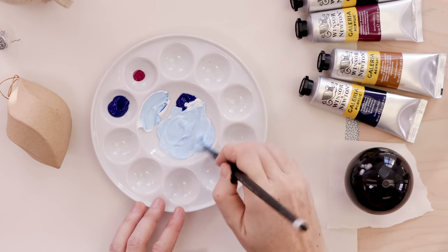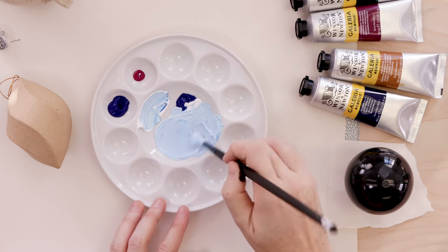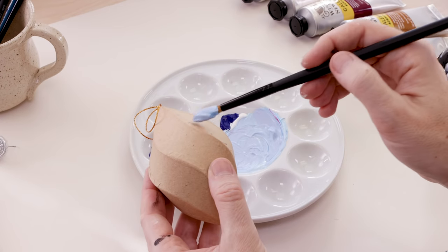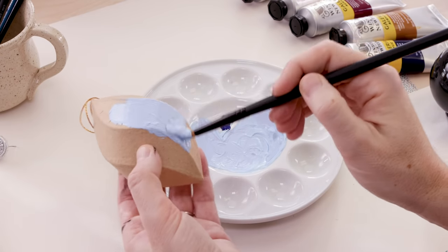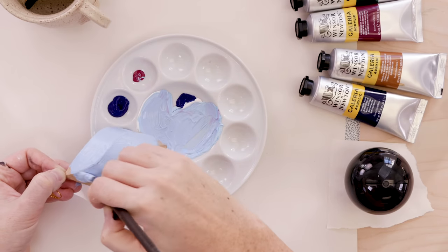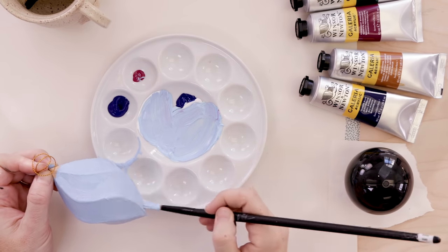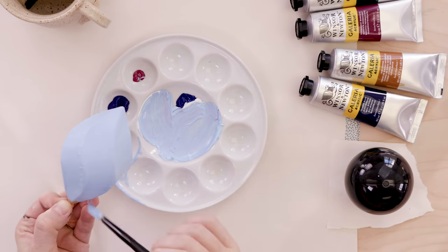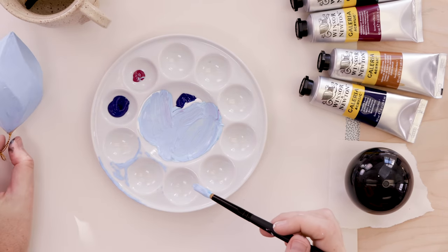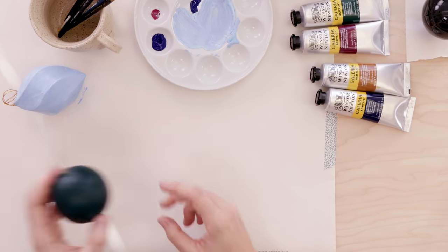While I'm waiting for that to dry, I'm going to start painting my paper mache bauble. I'm mixing up a light blue with just a hint of magenta to give it a bit of warmth, a bit of that periwinkle color. I'm just using my large synthetic paintbrush to lay down this wash of color. The paper mache ornaments take the paint really nicely. For a light color like cream or blue, you really only need one coat, maybe one and a half coats. For a darker color, I did find it took two or three, but acrylics dry really quickly — that's a nice thing about them.